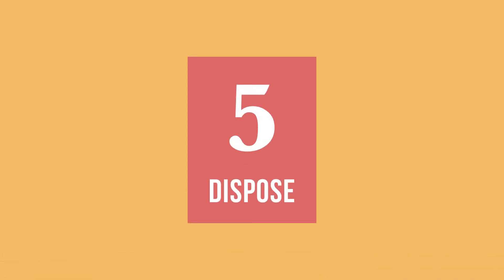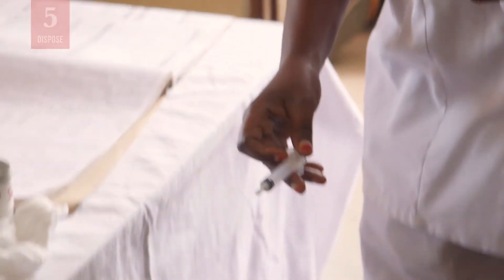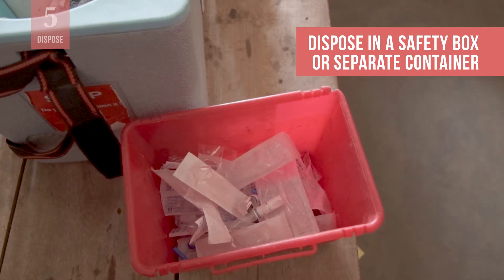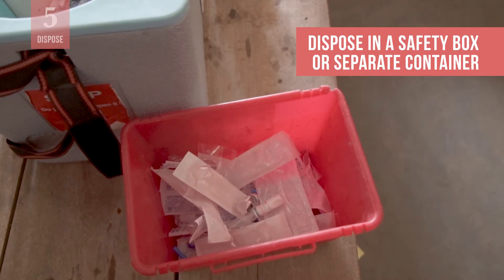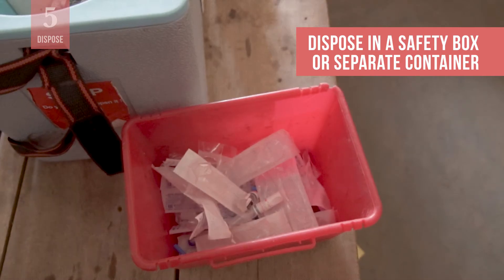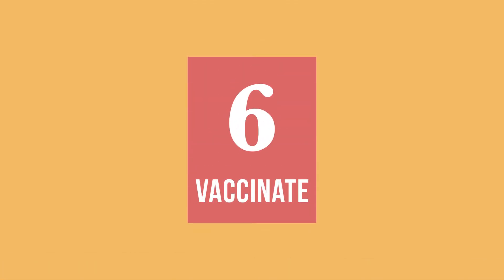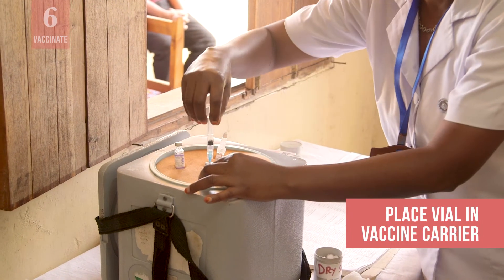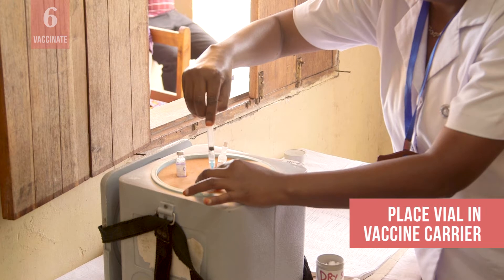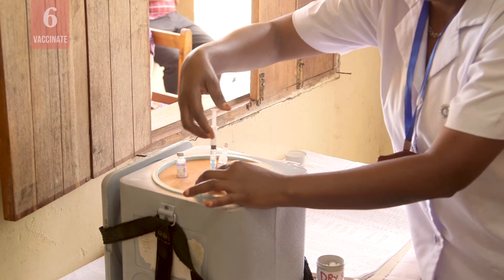Finally, properly dispose of the syringe and diluent vial or ampoule. Sharps such as needles and broken ampoules should be placed in a safety box. Place empty or opened vials and the plastic part of the RUP syringe into a separate container for disposal. Place the reconstituted vaccine vial in the foam pad of your vaccine carrier. The vaccine is ready to administer.